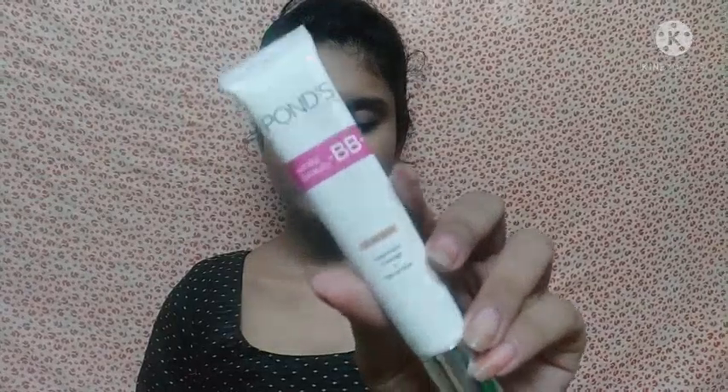Next I am using Ponds BB cream. I will not apply any foundation — I will just apply BB cream. I am applying dots on the face and neck, and then blending it with the help of my finger. This is a very light cream and it blends very well. After that I am using concealer in the eye area — my shade is 25 medium.